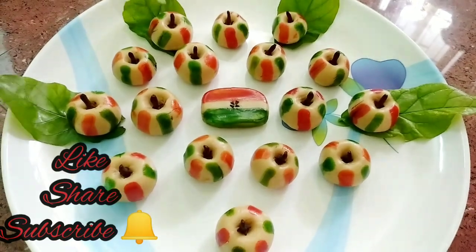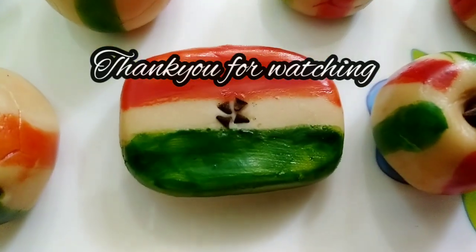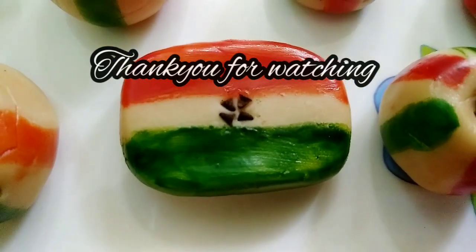For more recipes, subscribe to Flavors of Chettinath and stay connected with me, Vallikannu Valliyapan. Thank you for watching. Bye bye. Enjoy! Happy Independence Day!